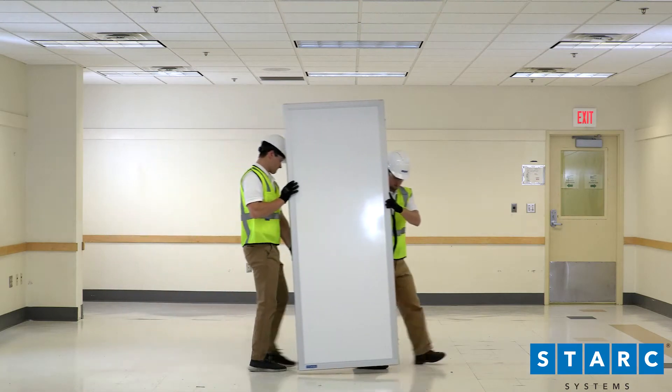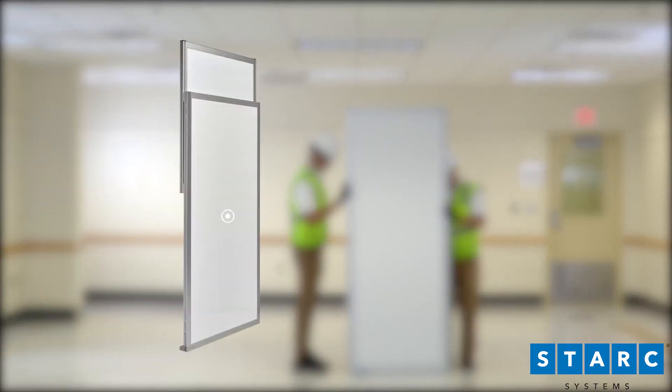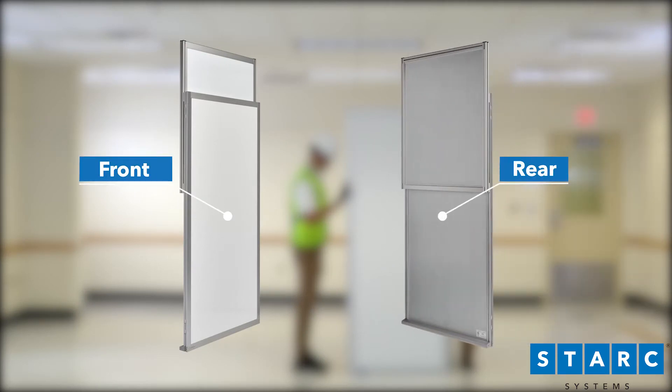Stark Systems panels should always have at least two people participate with every installation. The front of the panel is the white painted side. The rear, construction side, is the galvanized steel side. Left and right are always referenced while facing the front of the panel.